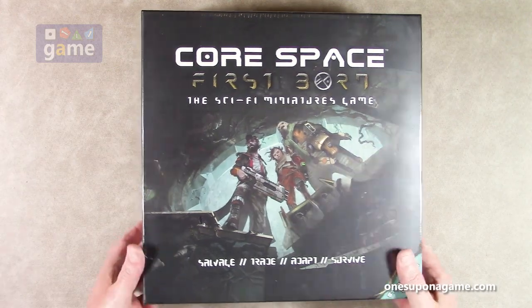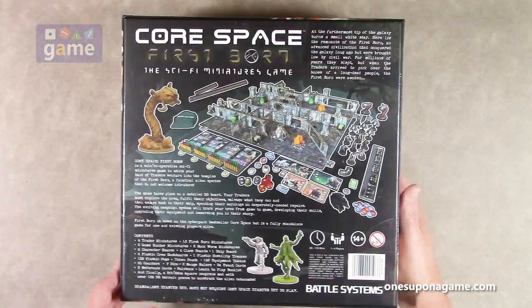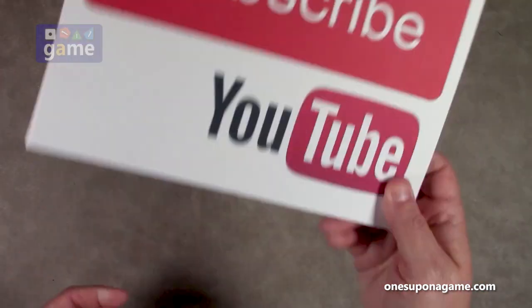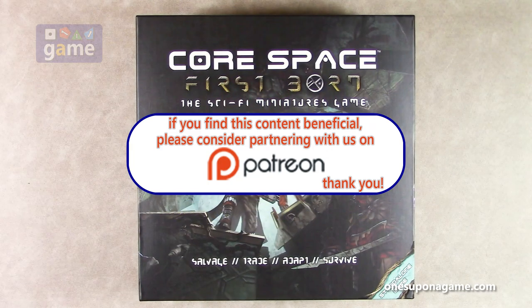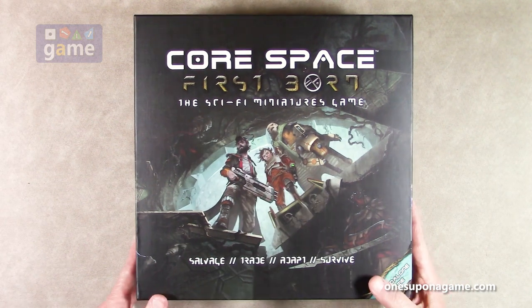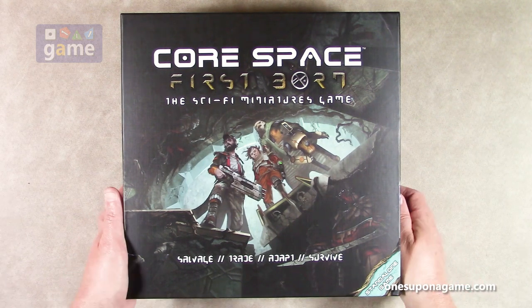So it's a big heavy box and we are going to check out everything that you get inside. This is related to the previous Battle Systems game Core Space, which I did do an unboxing on a couple years ago as well as a playthrough. If you want to check out the channel and watch that, I do hope to do a playthrough of this one as well and we'll get that up on the channel a little bit later on.